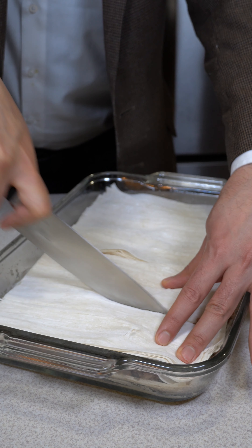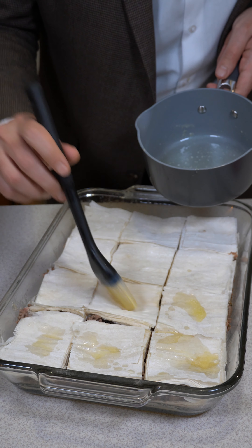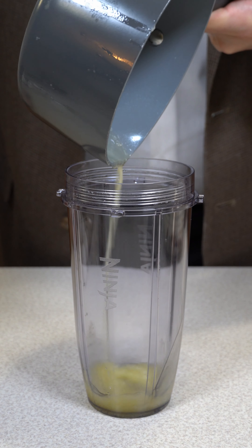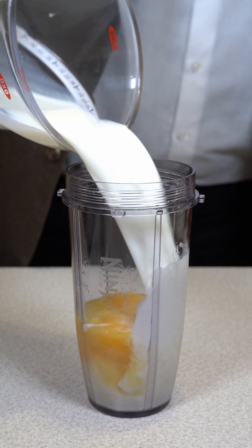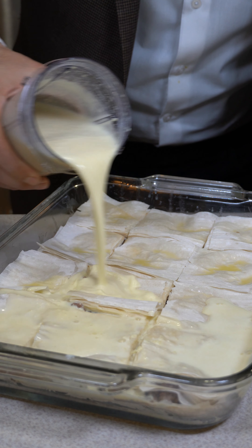Before brushing butter onto the final layer, cut the gullash. Combine any leftover butter with four eggs and two cups milk. Pour the egg wash over the gullash.